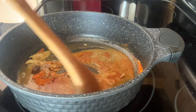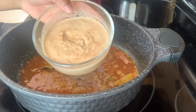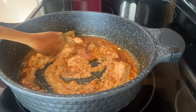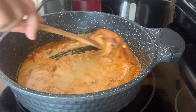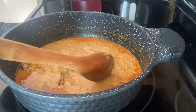Saute the spices a little bit on very slow flame. Now I'm adding the paste we made — the onion, cashew, and almond paste — along with a little water. Mix it well, then cover and let it cook for a few minutes.